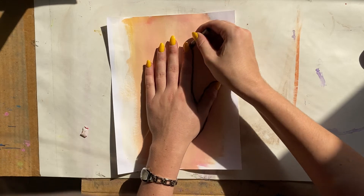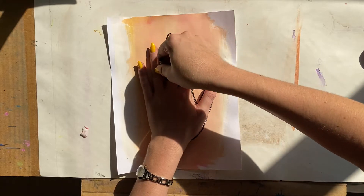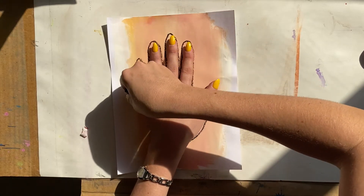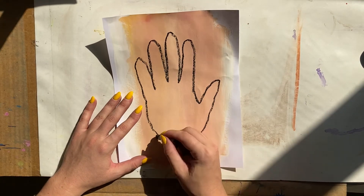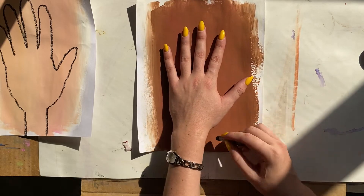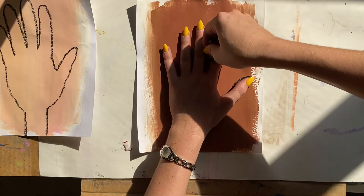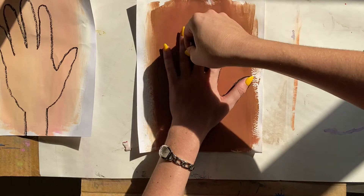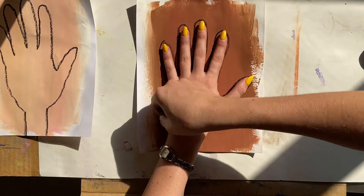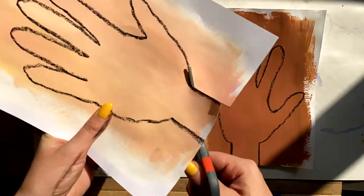First, choose one of the skin tones that you have already painted and you're going to trace your hand. Lay your hand flat and go around each one of your fingers, tracing it. I'm using a black oil pastel so that it stands out and I can see the lines that I am tracing. I like to trace my hand and then draw the wrist.